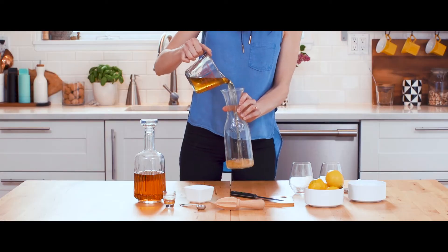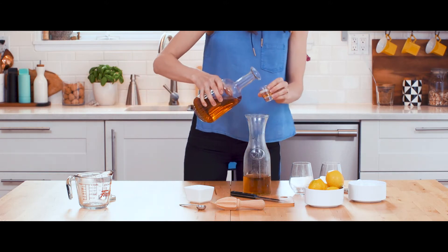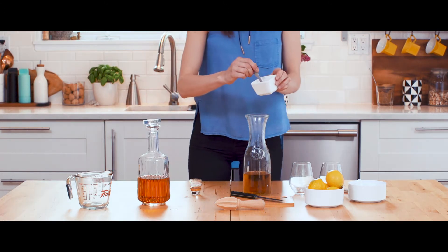Brew one and a half cups of chamomile tea and when cool, pour it into a cute jug. Add two ounces of your favorite whiskey and two teaspoons of raw honey.